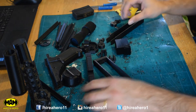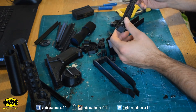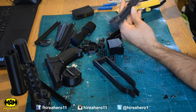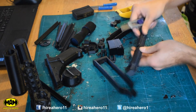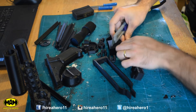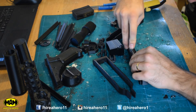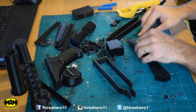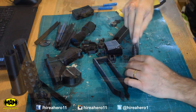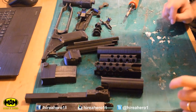Now I've got to go in and get all the support material off — that should break away pretty easily. Like this here needs to come off, so if you get a knife, put that on there, and there it comes. All the pieces are cleaned up and ready to stick together.